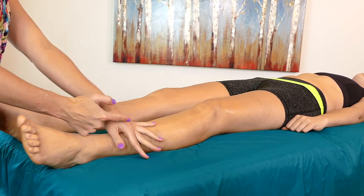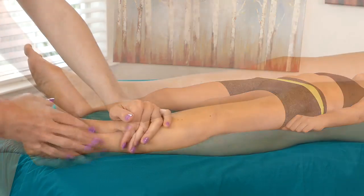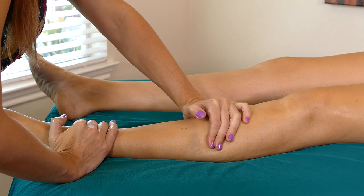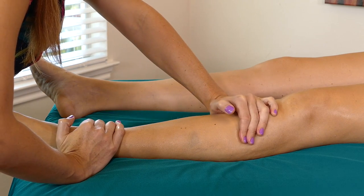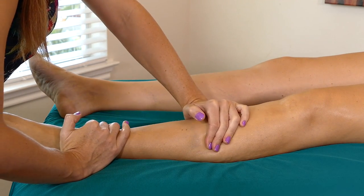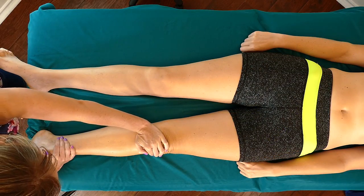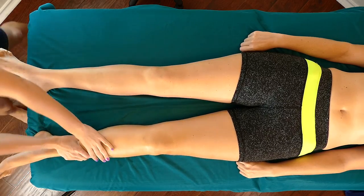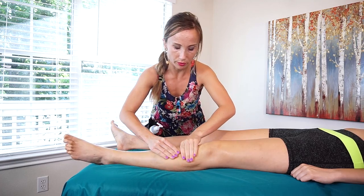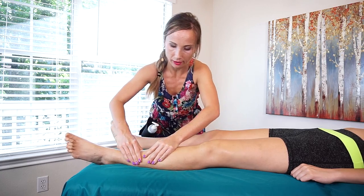You want to be sure that you're not bending your wrist too much. So you might need to step back a little bit from your client or whoever you're working on, so that you're using your weight and your core strength more than pressing with your wrist or your hand. You can begin to work this tissue a little bit more just by doing little circles along the tibialis.